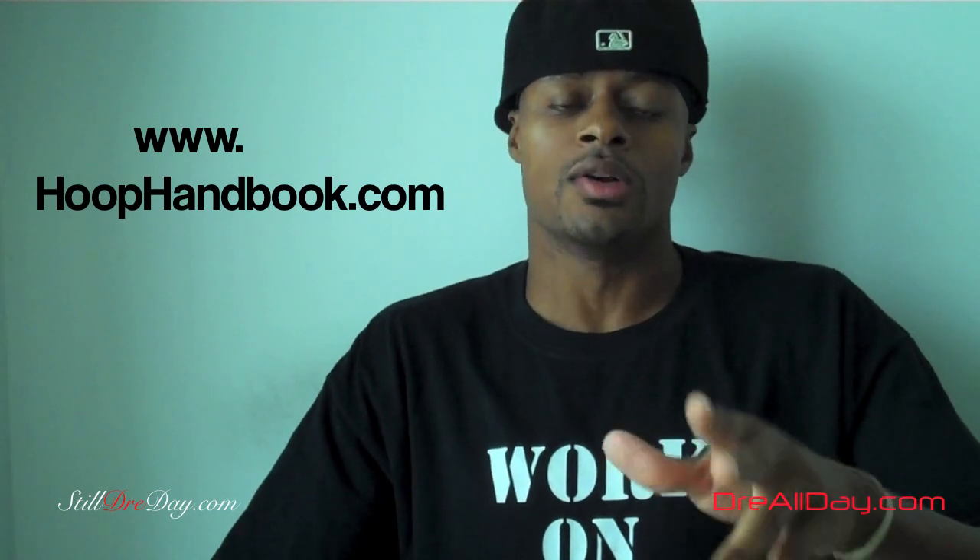What's going on y'all? Dre Baldwin, DreAllDay.com. Y'all asked me for more on the Hoop Handbook — I have delivered. I know there was a huge response to the first two Hoop Handbooks, the ball handling and the killer crossover. So what I got now is two new Hoop Handbooks: Shooting and Vertical Jump.